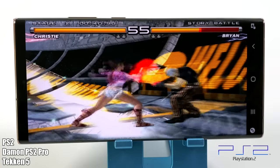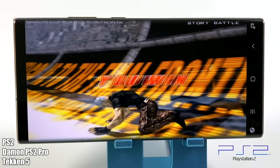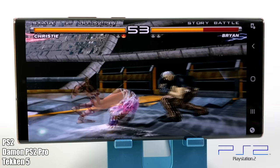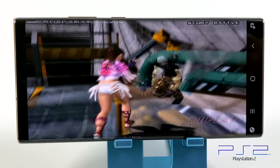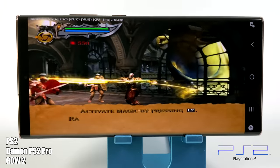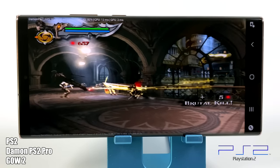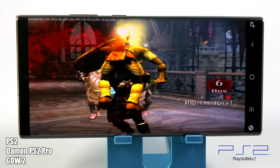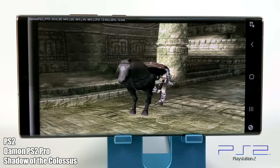Next up we have some PS2 emulation using Daemon PS2 Pro. I'm not a big fan of this emulator - I did purchase it before all of the controversy came out - but they've been updating and performance has really increased. This is some of the best performance I've seen on this emulator out of an ARM device. We have Tekken 5 here - it does use a lot of hacks in the background, but Tekken 5 runs at full speed, and it handled God of War 2 quite well too. But when we move over to something really hard to run - Shadow of the Colossus - this whole thing just falls on its face. I've never been able to get this game to run at full speed on an ARM device, and this is no different.